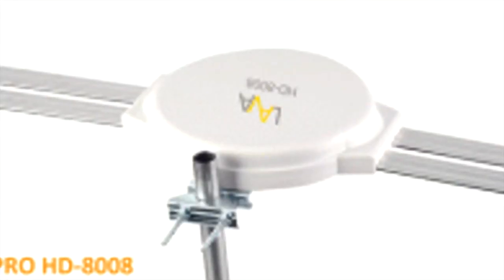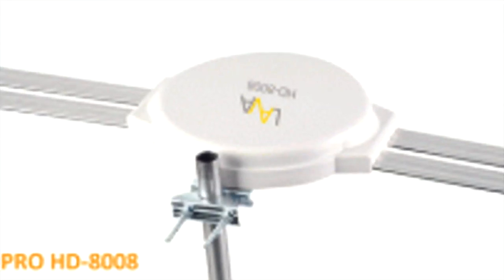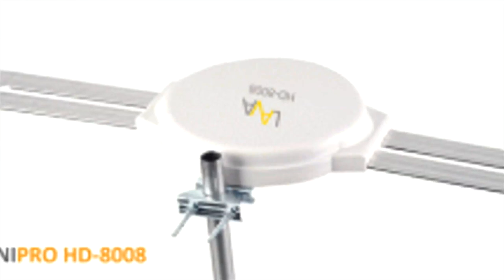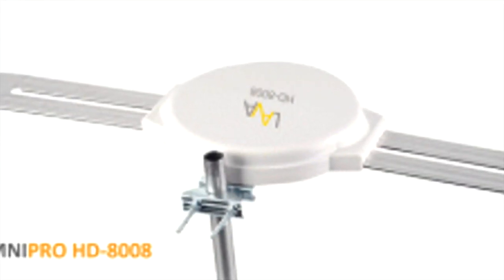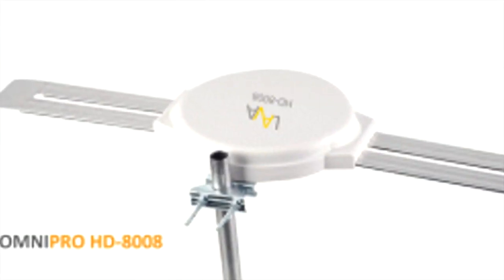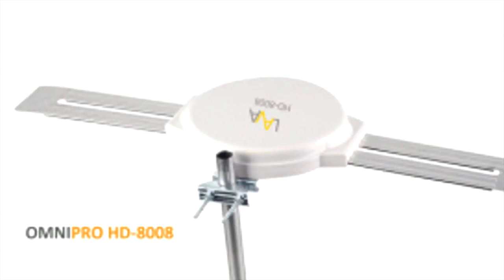Hello and thank you for purchasing the Lava HD 8008 Omni Pro Series. In this video we will show you how fast and easy it is to assemble the Lava Omni Pro HD 8008 you have just purchased. So let's get started.